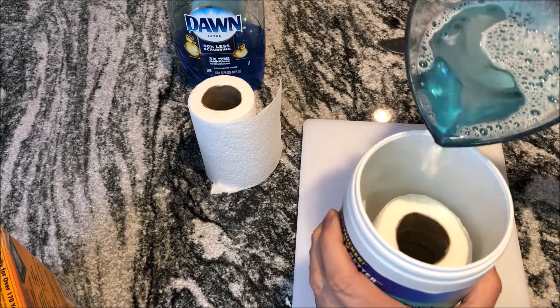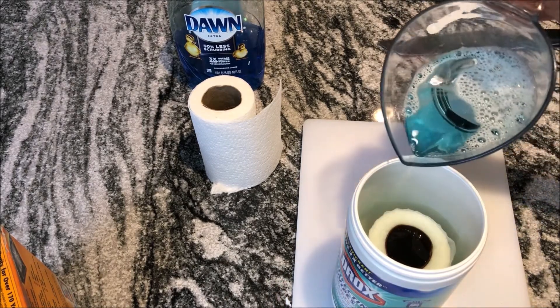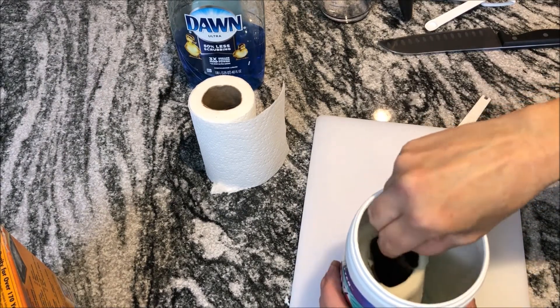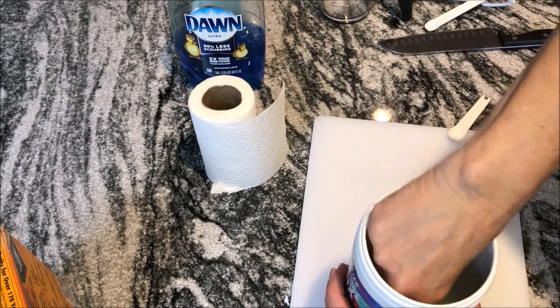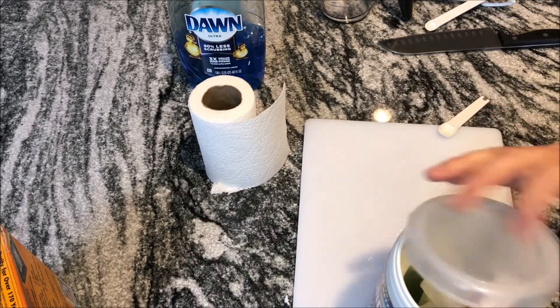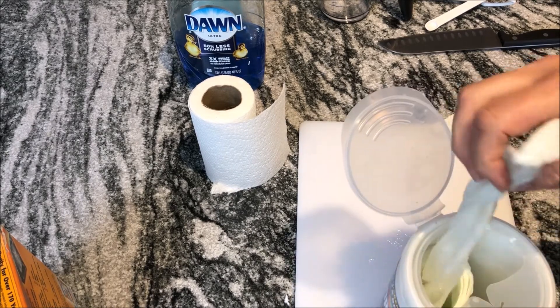Pour this liquid right over your paper towels. Let it saturate and then pour some more until you've got the whole thing poured in there. Once you've poured the whole thing in, go ahead and take out the center cardboard — it comes right out. Then just grab the middle sheet and pull it right up. Put your cover back on and there you've got your disinfectant wipes.